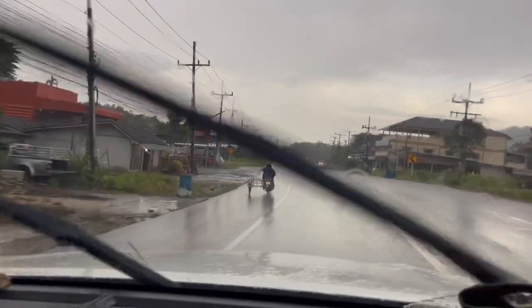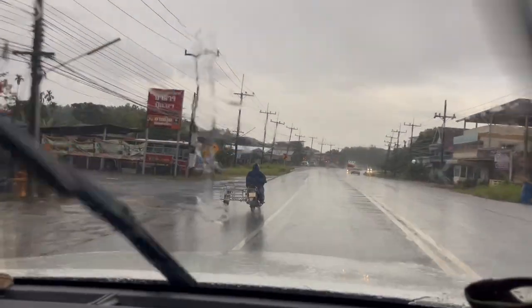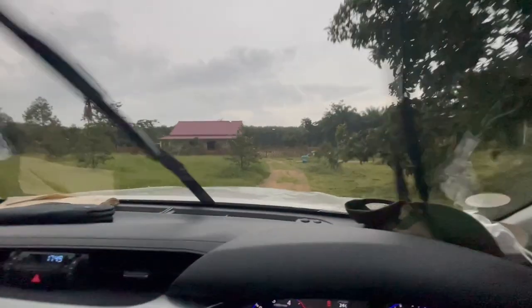I just stuffed that dinner in quickly. We forgot the dog's dinner back at the farm, and it's raining quite a lot, so I want to go back and check those temporary gutters — just want to make sure nothing's getting flooded around the house. Lucky I'm not on a motorbike on a day like today.